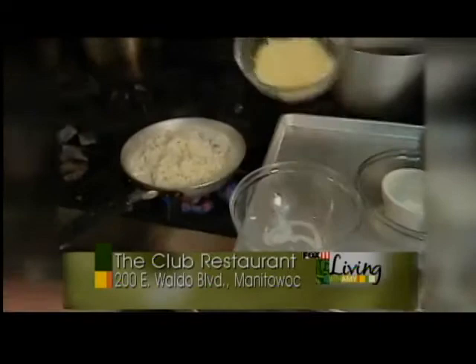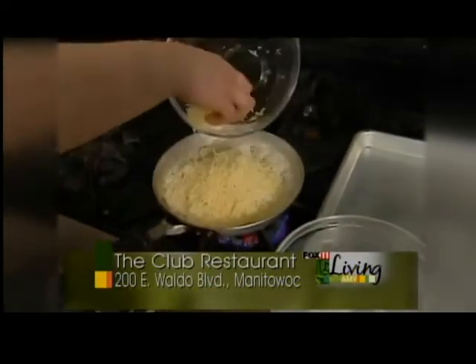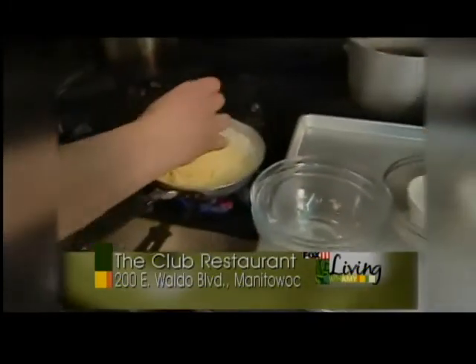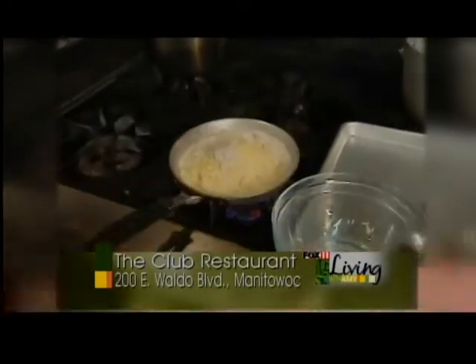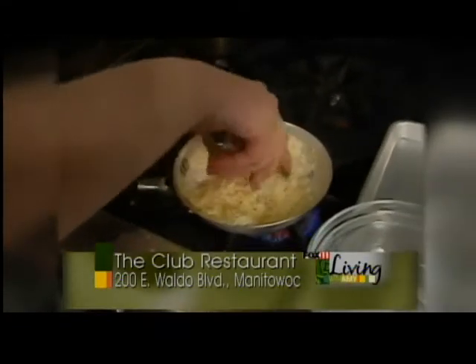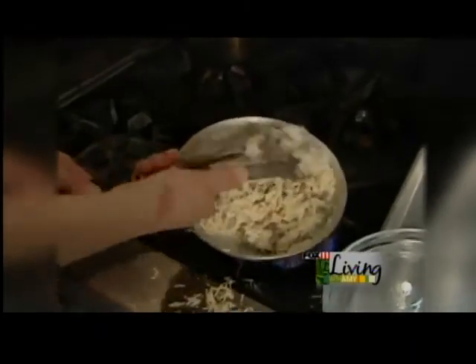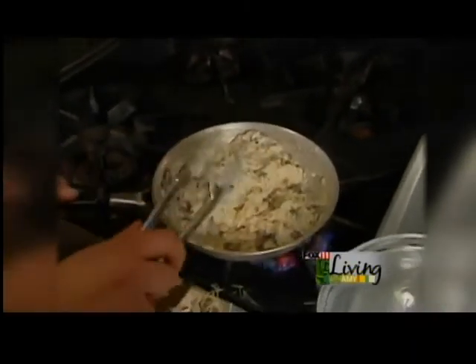And we're going to add about a cup of grated Parmesan cheese, a little bit of salt and pepper, just going to toss that all together and let the cheese melt nice. And here you have your risotto that's going to be served with our airline chicken.